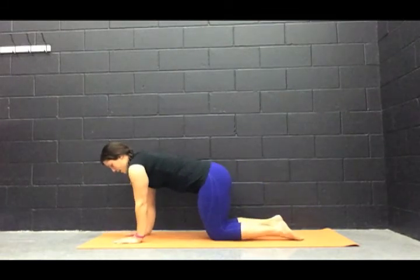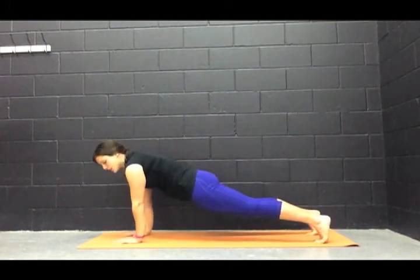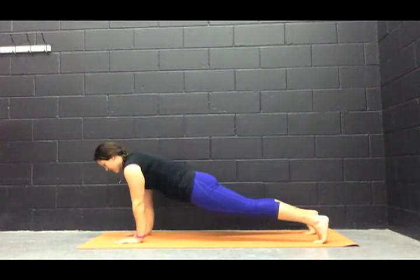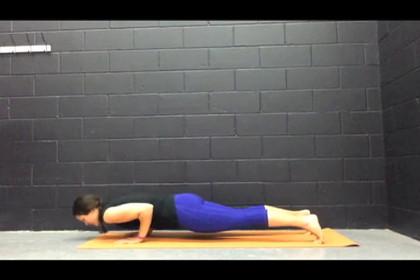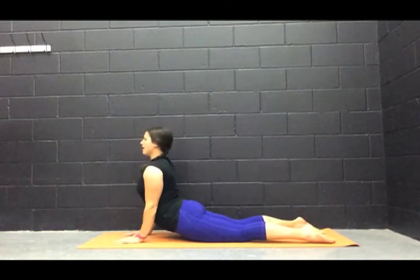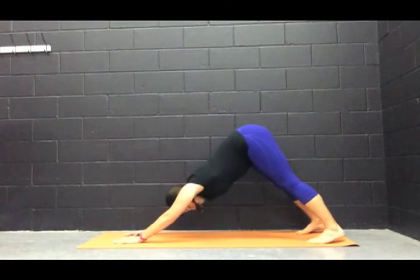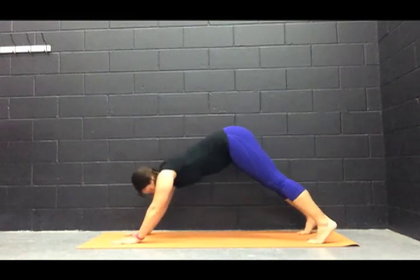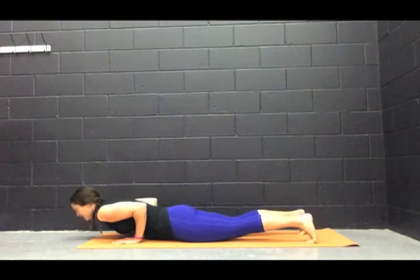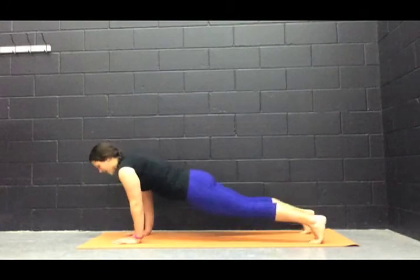We're going to be in plank position — tucking our toes under and pressing it back. A couple of things to note: my shoulder is still directly over my elbows, elbows directly over the wrist. Take a deep breath in. On your exhale, we're going to lower ourselves down. On the inhale, we're coming into cobra or up dog. And on the exhale, we're pressing back into downward facing dog.